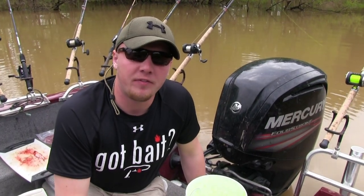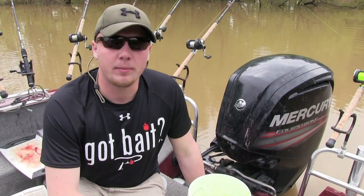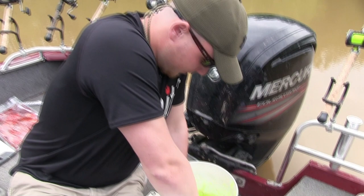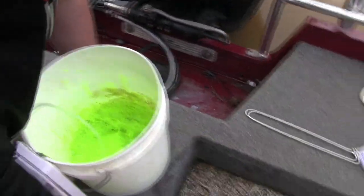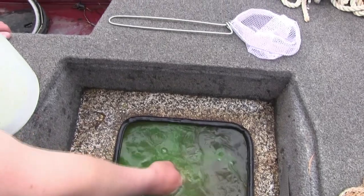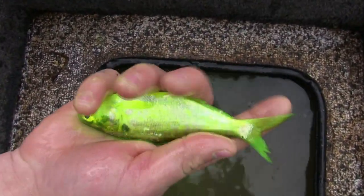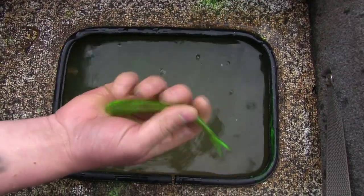We've had these shad in the dye for about 15 minutes or so — just a real quick soak. They're sensitive fish so we don't want to leave them in there too long. I'm going to show you guys what they look like. After just 15 minutes they're still really alive. If you want more color you can obviously leave them in longer, but that's what they look like after 15 minutes, all rinsed off — crazy alive.